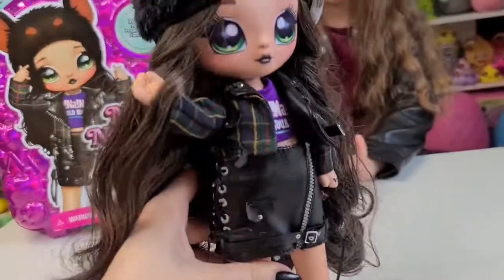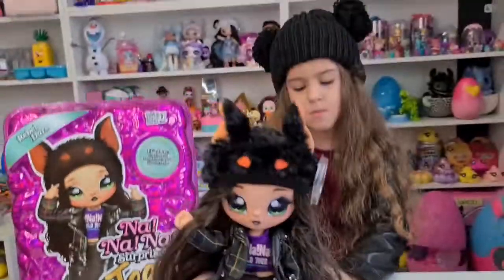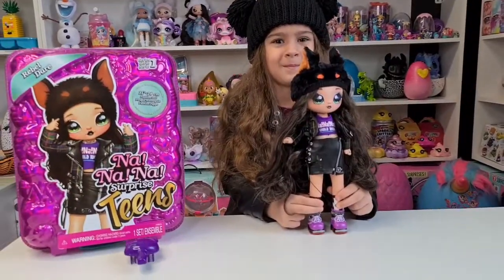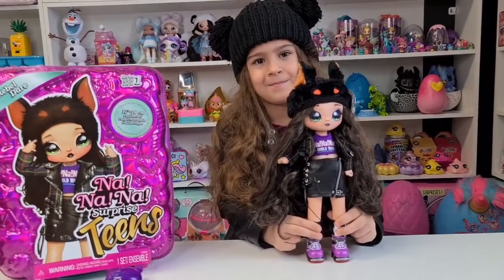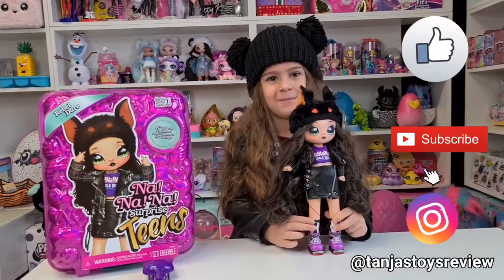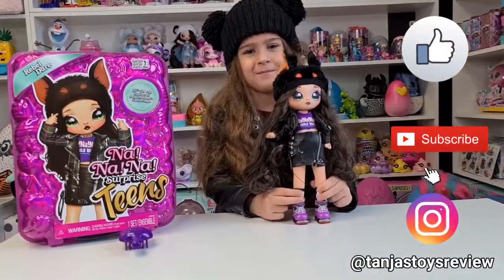She looks so awesome - Tanya, you just look like her! This was such a fun unboxing. Thank you guys so much for watching; don't forget to like and subscribe and follow us on Instagram at Tanya's Toy Review. We will see you tomorrow - bye guys, bye bye!